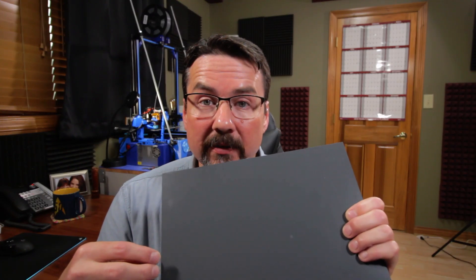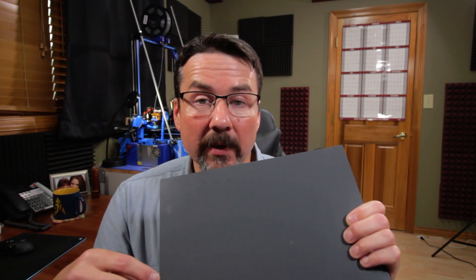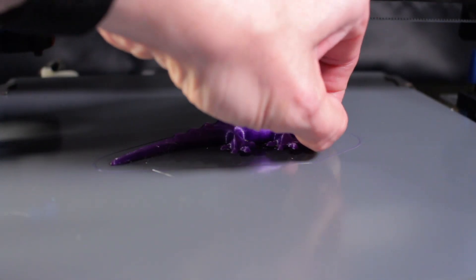Did you know that you could print on that back coating surface? I didn't at first, but I tested it out just to see what would happen. I'm not exactly sure what that coating is, but I found out in my testing that it exhibits the same characteristics that other commercially available build surfaces claim — when the plate is heated up the filament will stick to it, and when it cools down you can remove the print completely with very little effort.